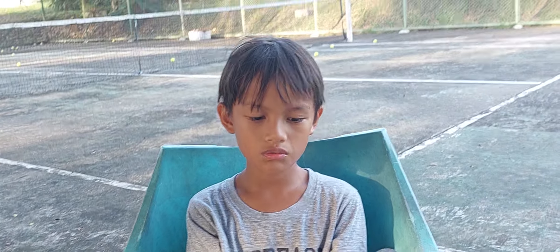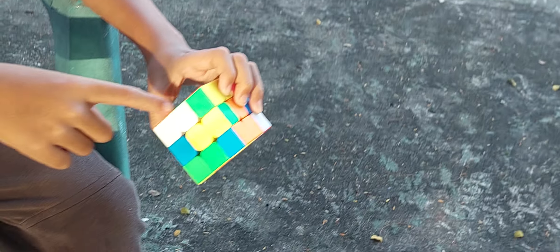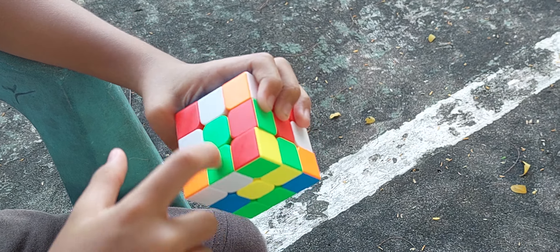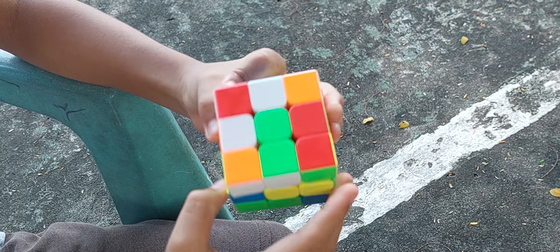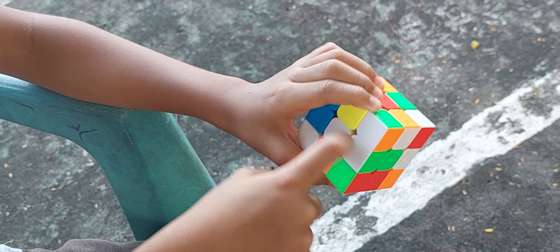So let's get solving. First, we make the white cross. We first find in the bottom if there is something with a white under it and a green here and a color on top here. We move it around until it's matching with the right colored center. Then after you do like this, you move it up. First piece of the cross is solved.